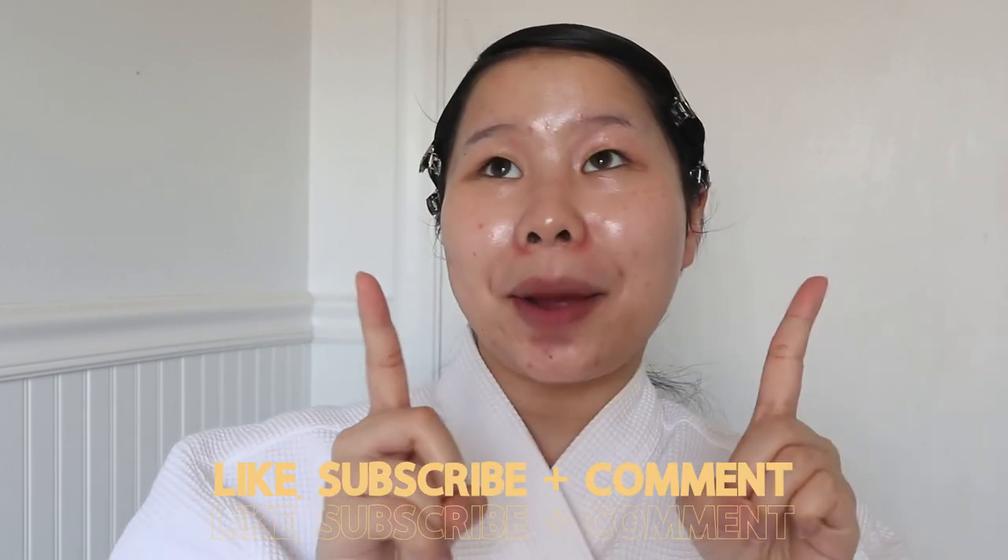So that was it for all my first impressions of what I got from Style Fonda. I hope you guys enjoyed! Tell me which product sounds the most interesting to you. My two favorite products from this haul are the Some Beauty Propolis serum and the COSRX Advanced Snail Radiance Dual Essence. If you guys liked this video, don't forget to like, subscribe, and comment down below. I will see you guys next time. Bye-bye!